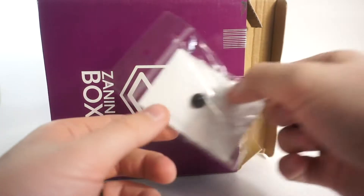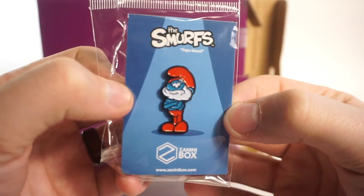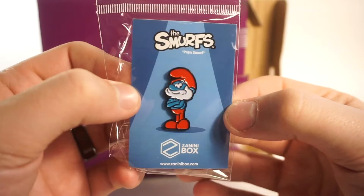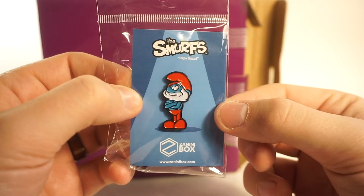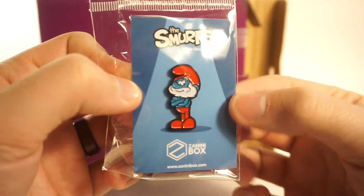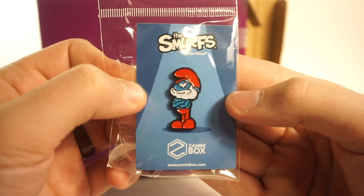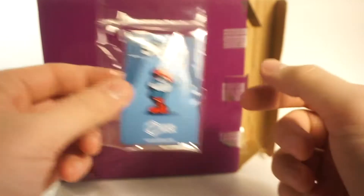Another one has already fallen out - let's pull this one out and see what we have. Oh man, the blue man himself, Papa Smurf! That is fantastic - nice artwork, good card back as usual. The pin looks very very nice, let me get that into focus. Very nice pin there with the rubber back - that is very cool.